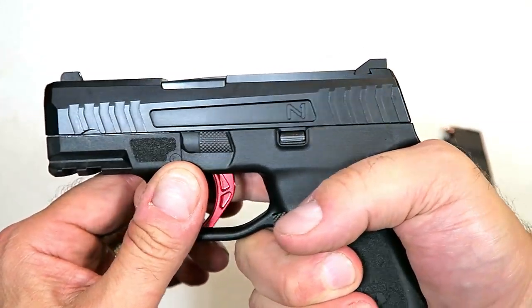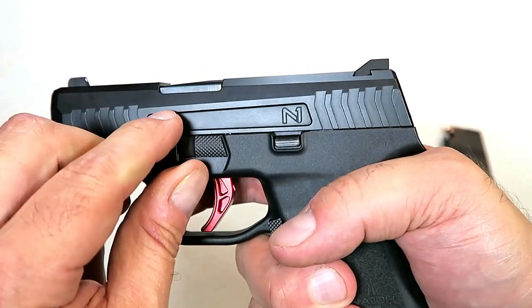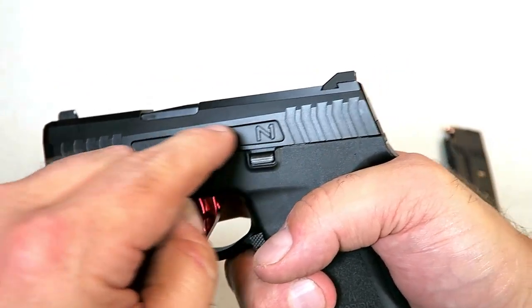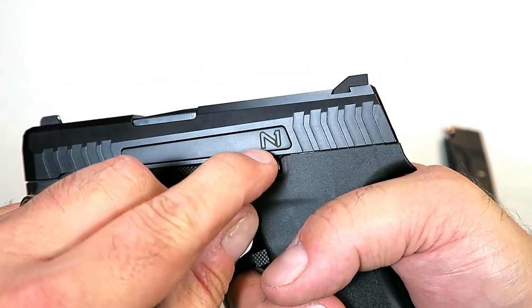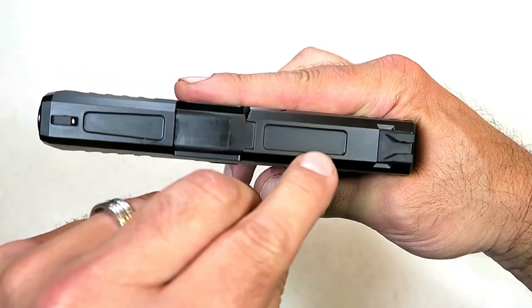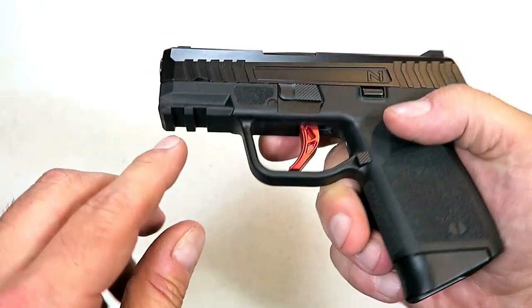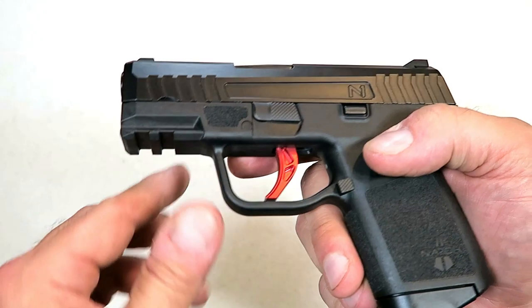The slide has serrated cuts in both the front and rear. It has a cutout that reads 'N1' — the N goes into a one — which is kind of cool. There are also cutouts on top of the slide and a two-slot Picatinny rail on the dust cover.